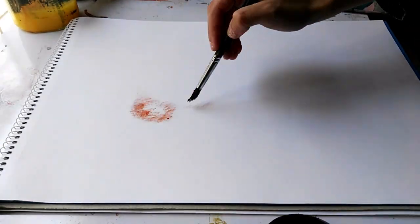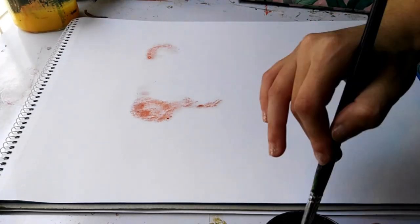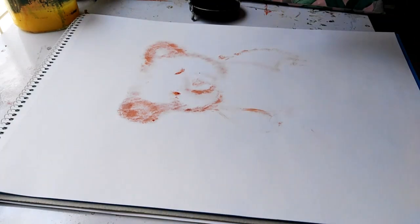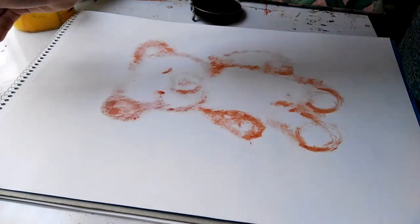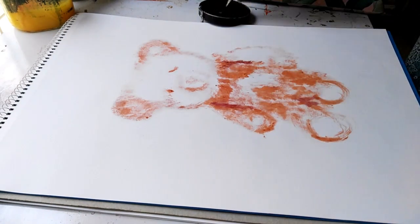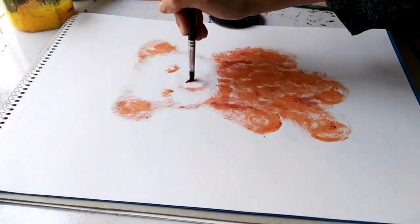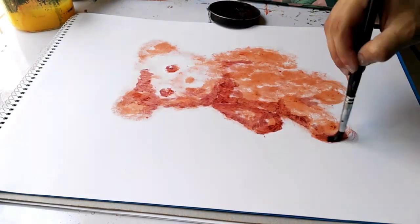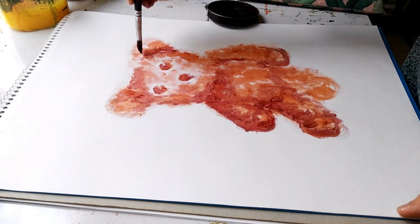So I went ahead without any reference and decided to paint a teddy bear, because I wanted to paint something with a lot of fluffy texture. The shoe polishes I had were in brown, mahogany, and somewhat of a black — though my black was almost finished, so I had to mix it with mahogany to use it later for the shadows.